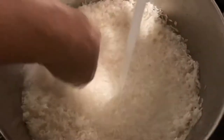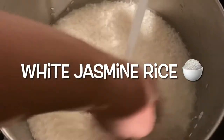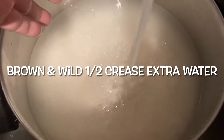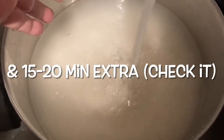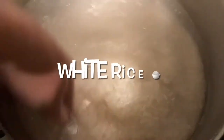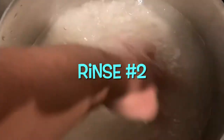What I'm using is white jasmine rice. It also works well with sushi rice. For brown or wild rice, give it a half a crease extra of water and an additional 15 to 20 minutes. But this video here is all about white rice. Here goes rinse number two, and we're still seeing that cloudy starchiness.